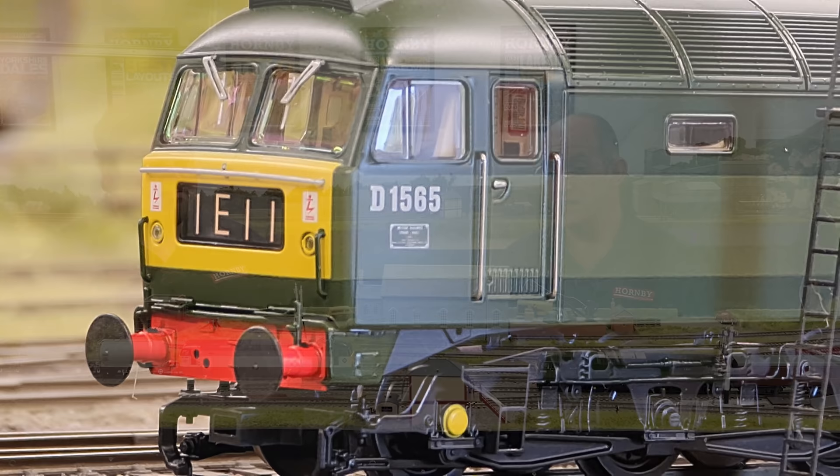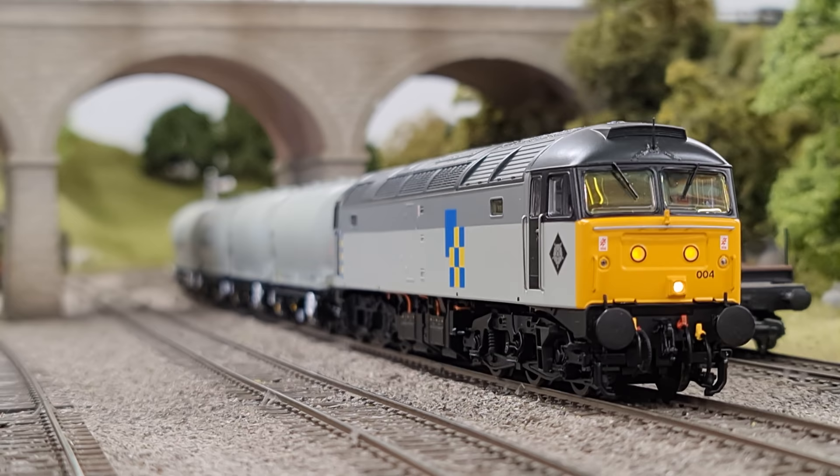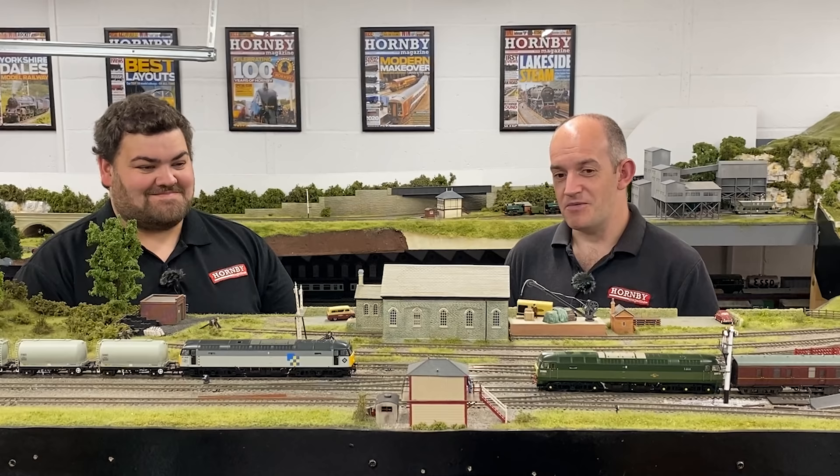We've got D1565 in BR two-tone green, modern locomotives in original condition as they were delivered from the mid-1960s. We've also got 47004 in Railfreight Construction livery as well, and there's a lot of detailed difference between the two of them — a lot to talk about with these two locos, so let's get on and tell everyone about it.